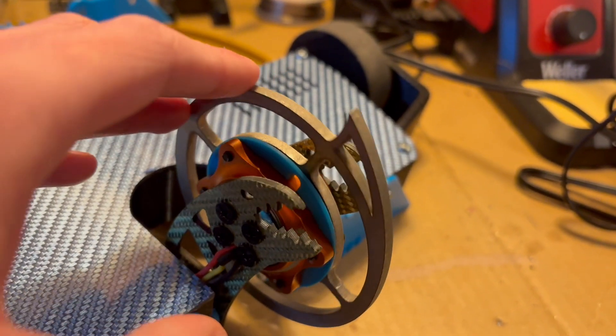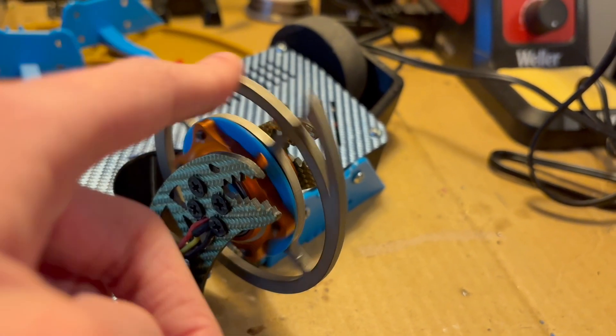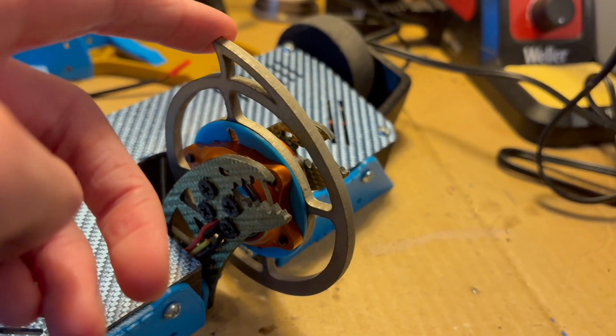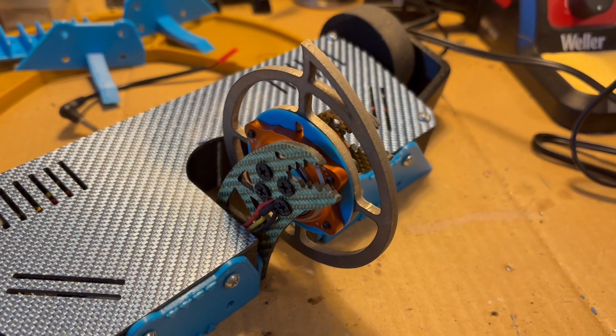This weapon can actually switch directions mid-fight so I can spin downward. This wasn't intentional — I just bought the wrong ESC. But I'm just going to run it for this event, because I think that could do some interesting things.